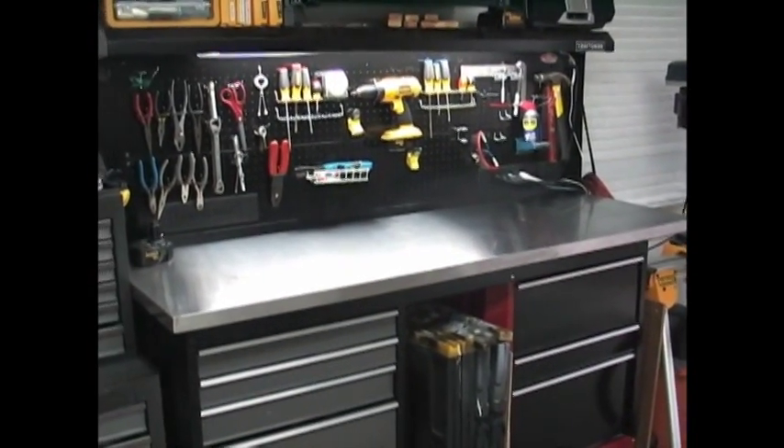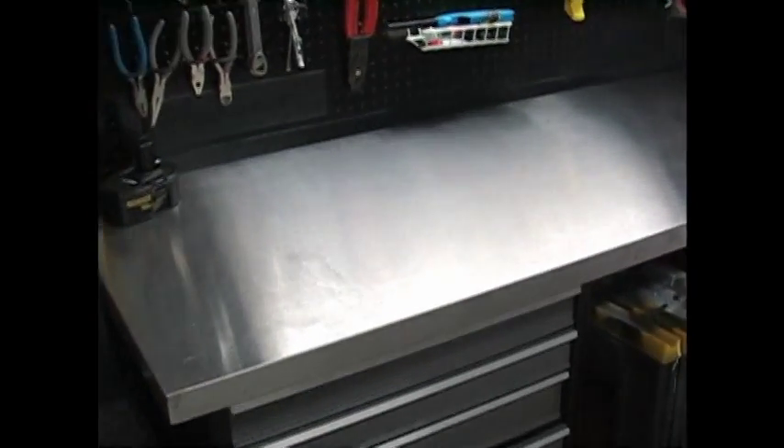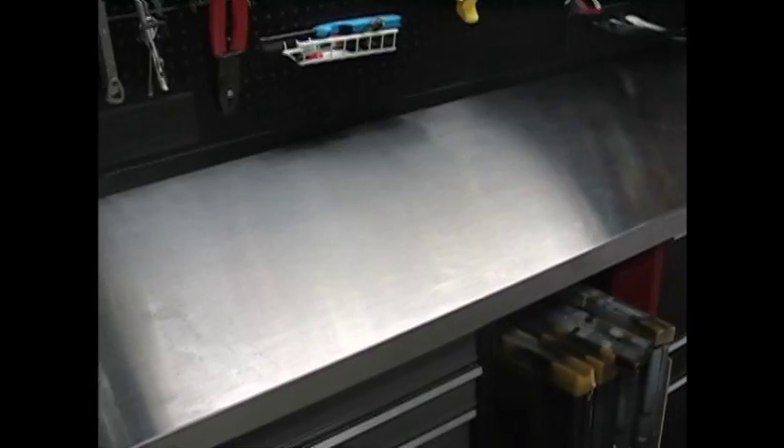I had a few friends over the other day and they noticed my workbench and said, 'How do you keep it so immaculate? You've got like no scratches or cuts on it — don't you use it at all?' So today I decided to let you in on a little secret on how I keep my workbench from getting beat up and looking worn out.